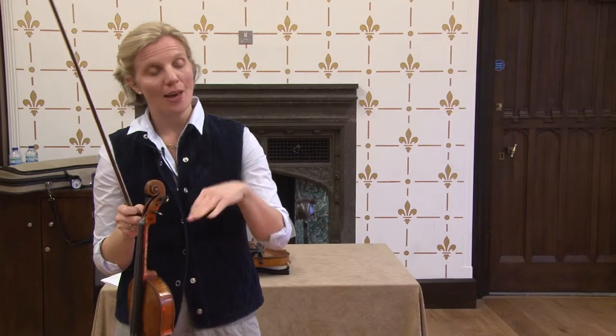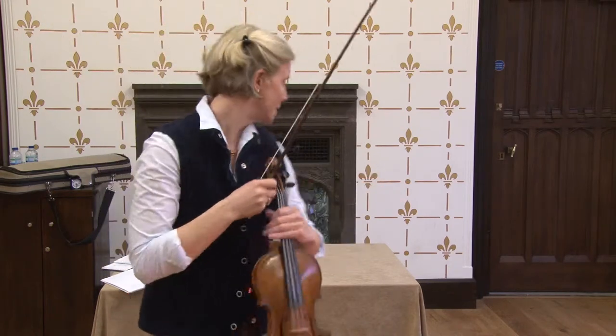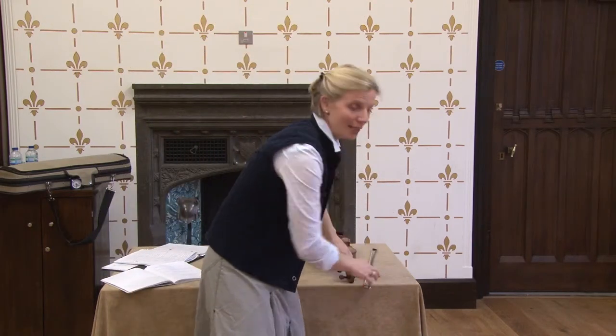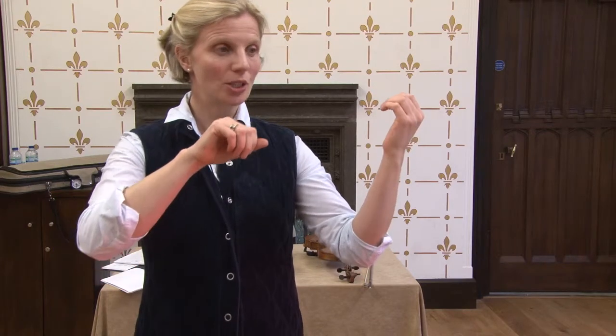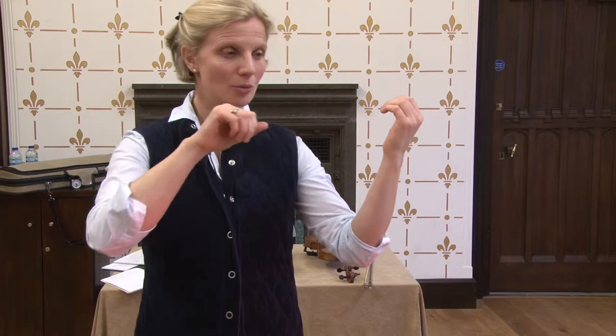If I want to take that relationship to the other strings, I need the body to accommodate that adjustment also. So if this was my A string in basic position, when I go to the D, I need to adjust so this is the same. This would be G and this would be E.